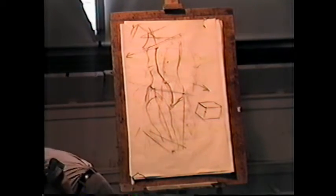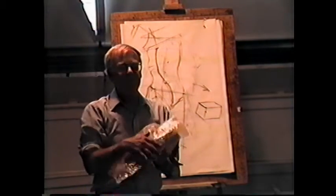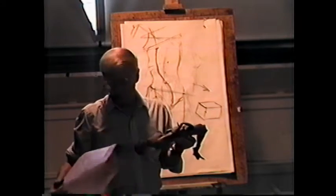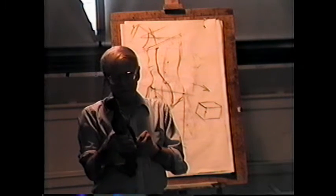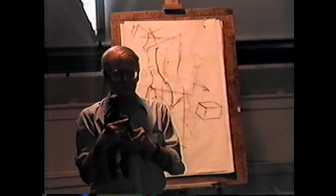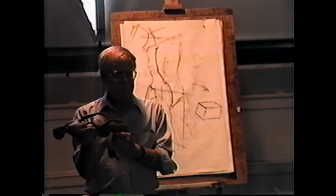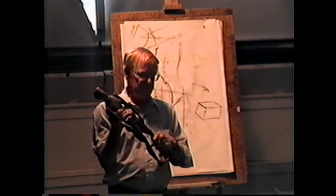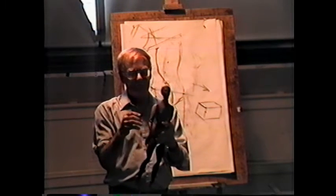I brought in a mannequin — it's actually an antique, more than a hundred years old. It was used by a sculptor who studied with Rodin, and was given to my father by a fellow who taught sculpture at Yale for years. It's in pretty good shape, put together carefully with brass fittings and set screws so you can tighten or loosen its joints. It moves much as the figure does.